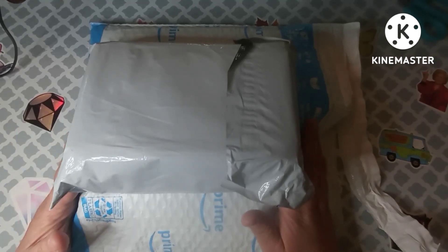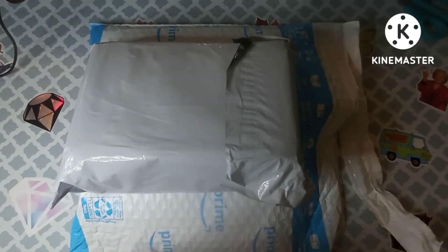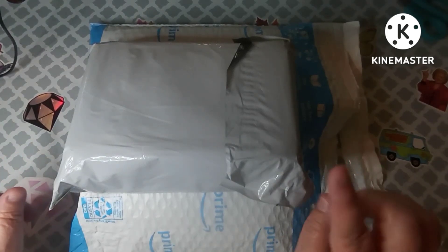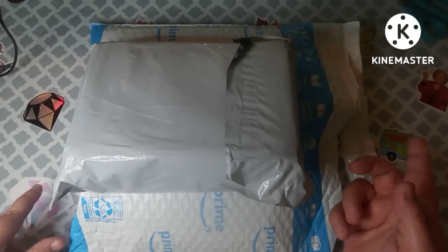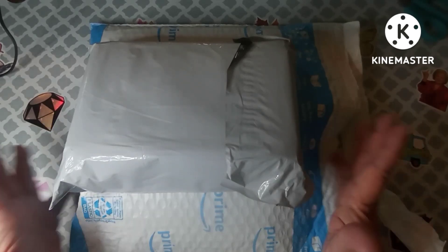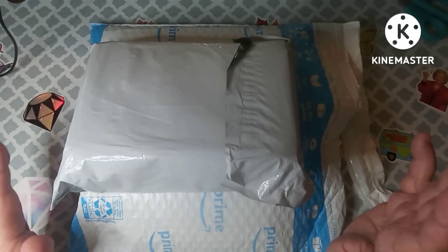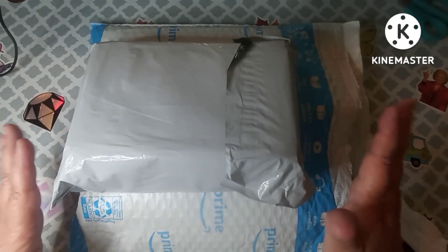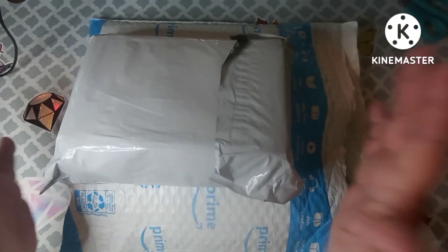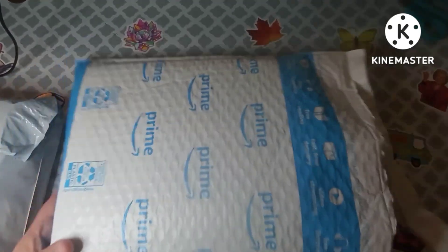I'm new to this and I think I need all the things, so I've kind of gone a little crazy on Amazon. But I am putting myself on a no-buy because I also did a little shopping in town. After this I am strictly on a no-buy for coloring until I actually learn some techniques and really get into this.